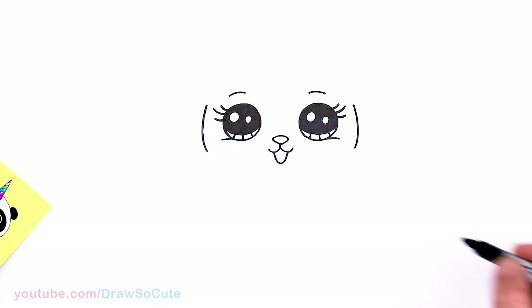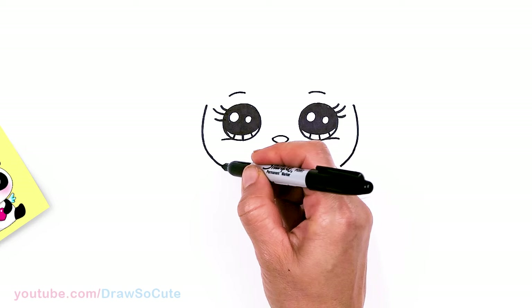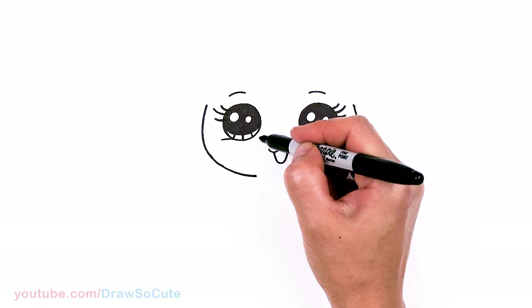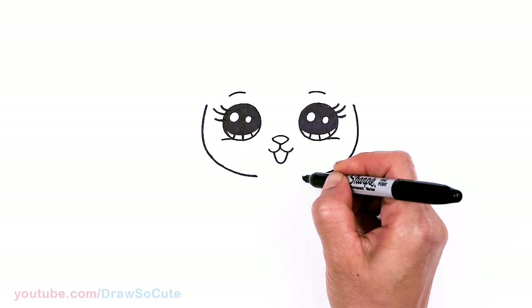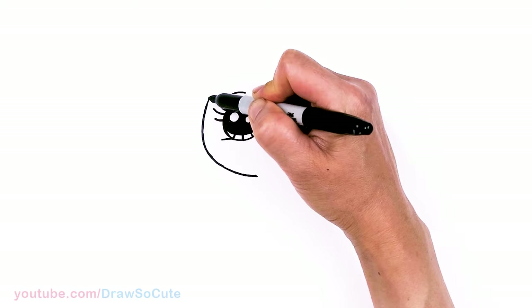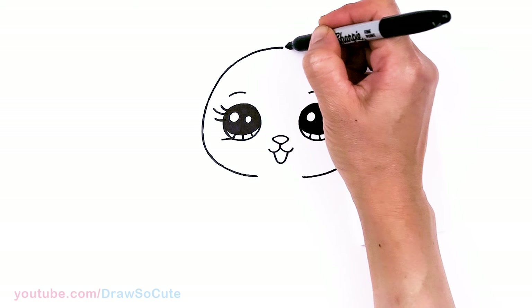From there, let's connect at the bottom — continuing the curve right underneath the mouth, bringing it down to about where the eye is. Same thing on the other side and connect. Then going up for the top, narrower at the top, bringing it up high to the center and back down.